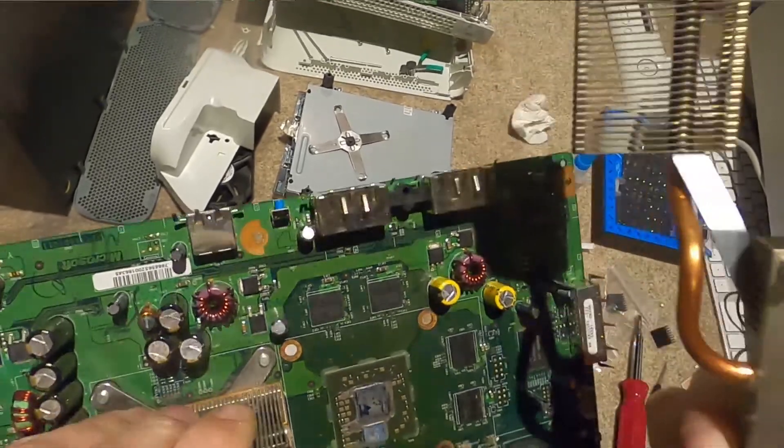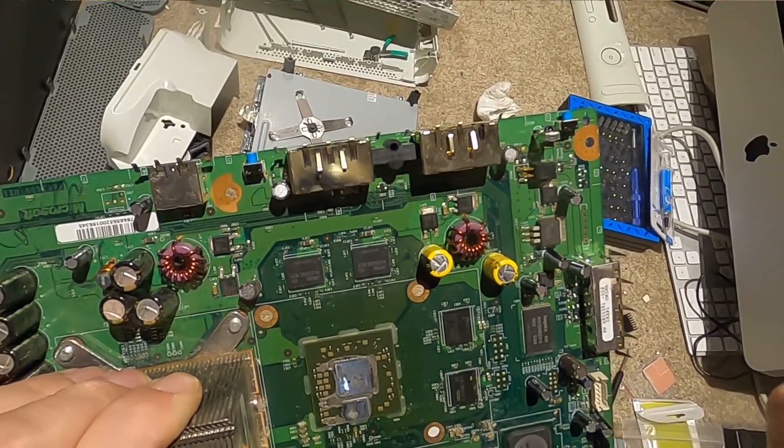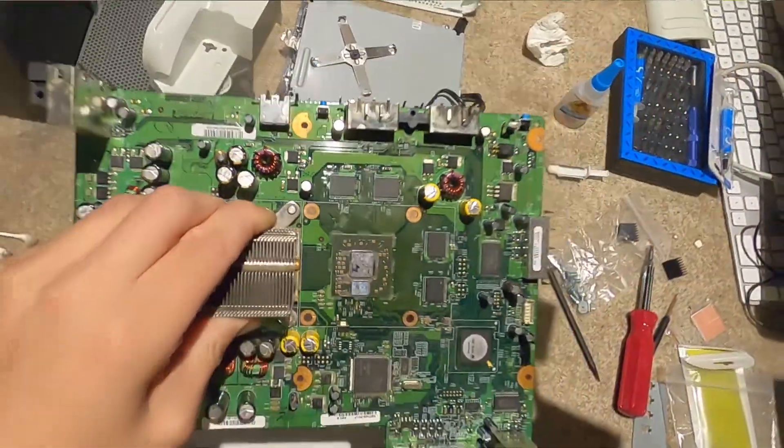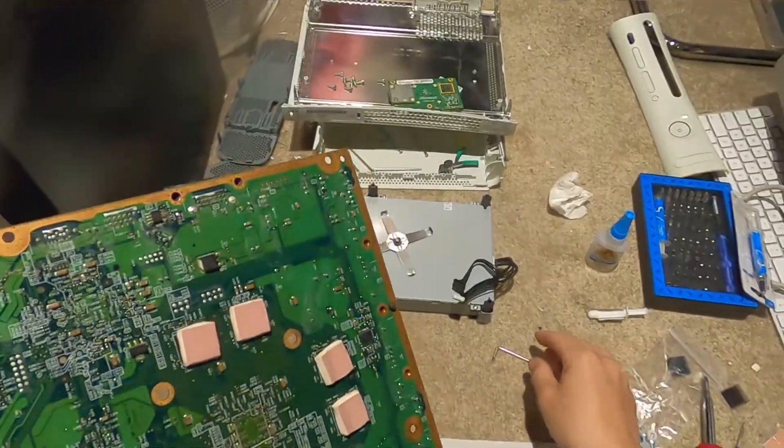I think they just splooged it on and it completely melted or evaporated into nothingness. But the chip still looks good and everything still looks good here. I don't think I damaged it taking off that stupid clamp. I'm going to clean that and then we've got our next one.